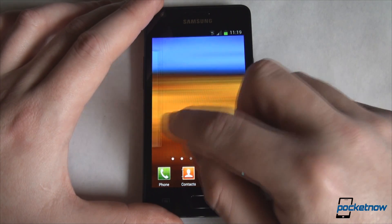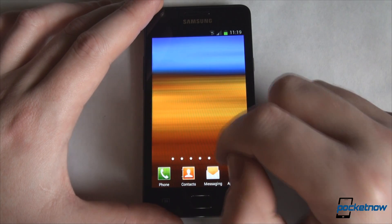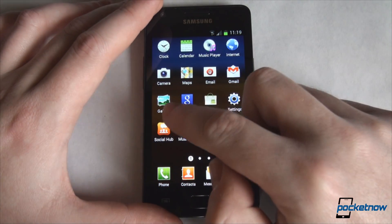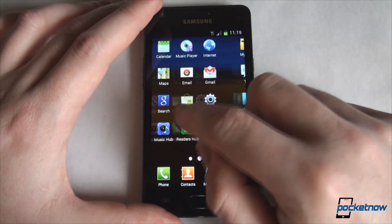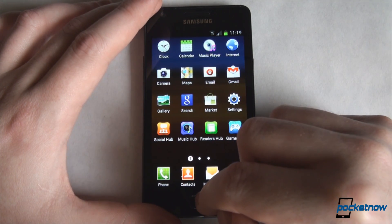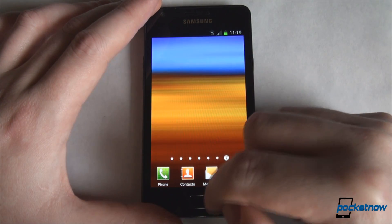This is valid when you reach the other end as well — you can see the plane tilting — and also in the applications. Once you are at the last page, you can swipe no more. So this is one of the new additions in the Ice Cream Sandwich ROM for the Samsung Galaxy S2.